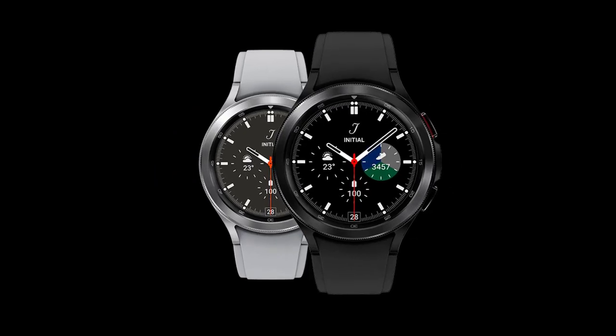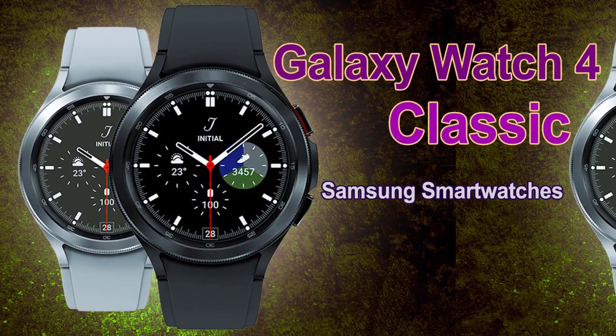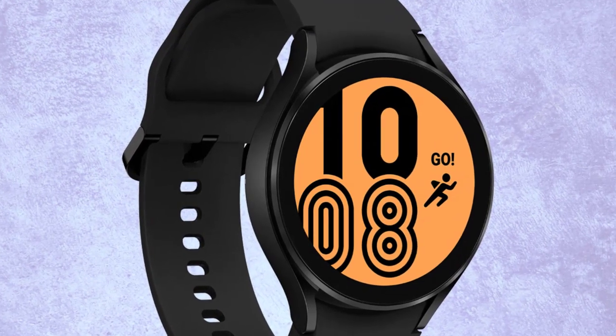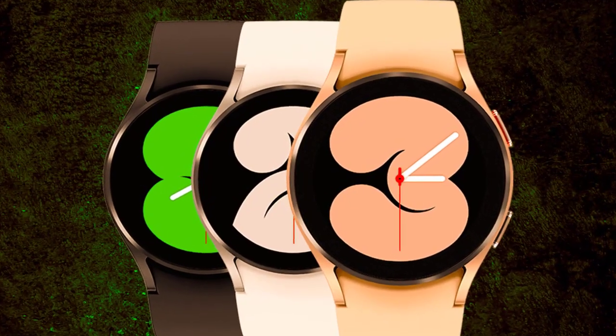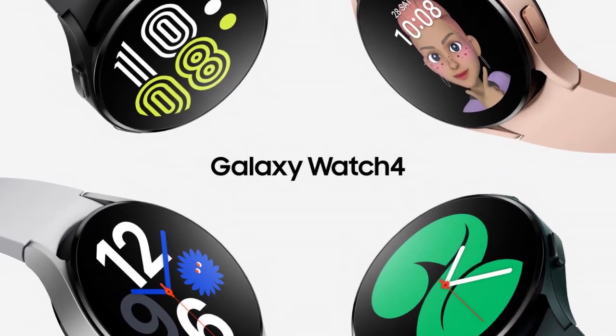The One UI Watch 4.5 update for the Galaxy Watch 4 series will be delivered in Q3 2022, or in other words it ought to begin carrying out in the following couple of days. It will likewise come pre-introduced on Samsung's impending smartwatches, the Galaxy Watch 5 and the Galaxy Watch 5 Pro.